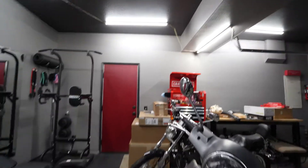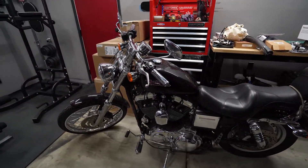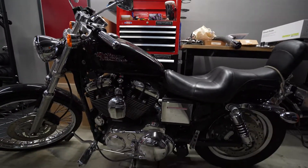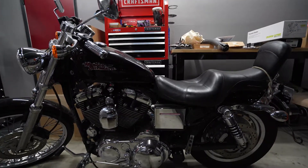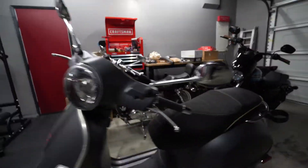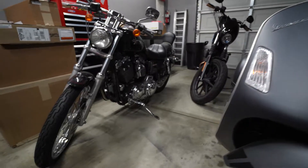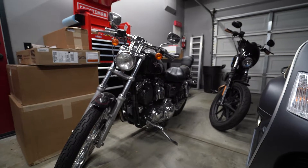Just a little update so you know the bike stuff isn't going anywhere — it's actually just about to get started, so this should be pretty tight. That is a 2002 Harley Sportster 1200, and it is the perfect platform for the dirt bike build series.